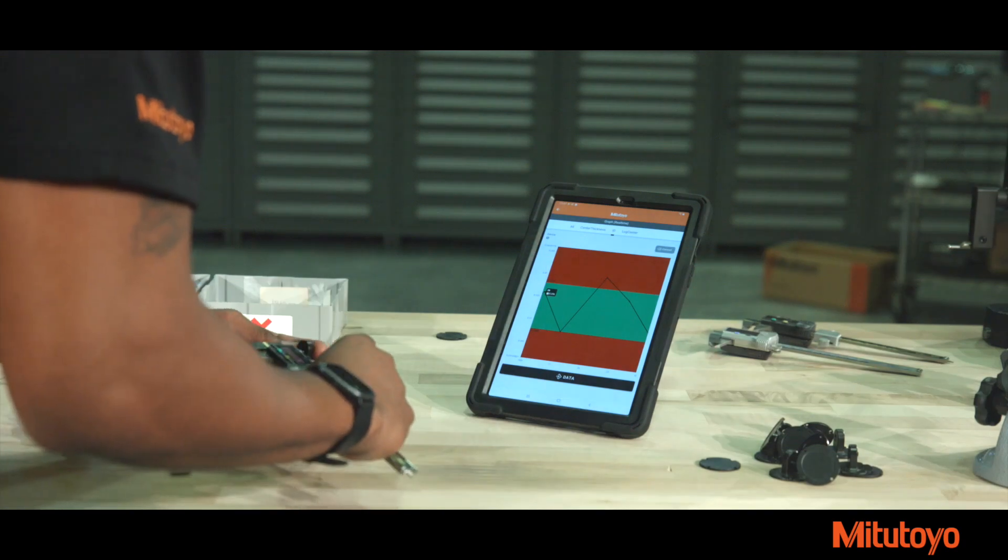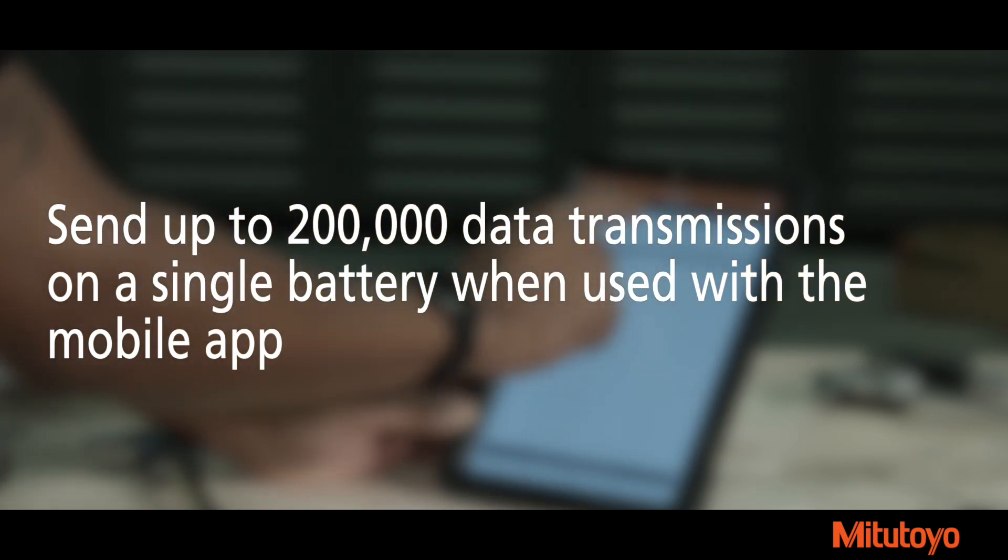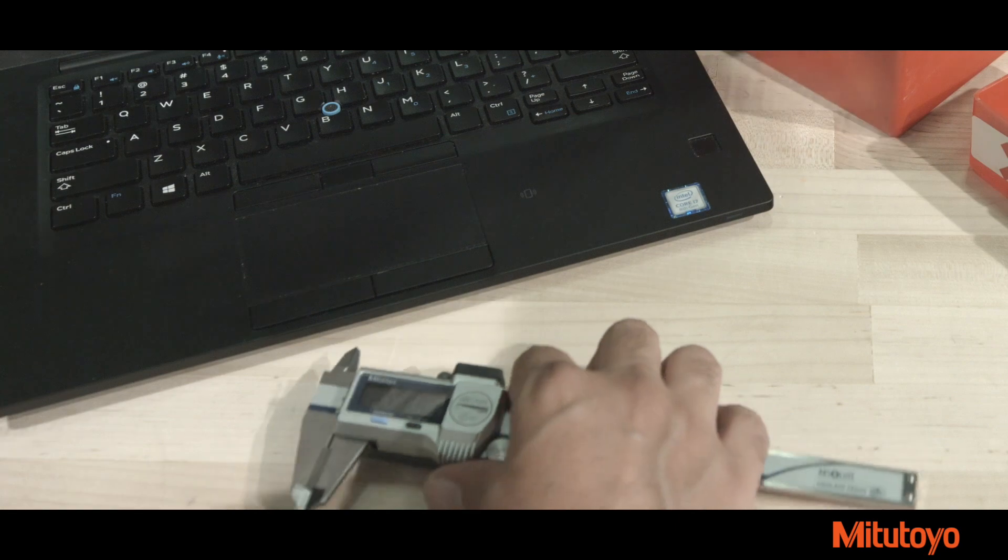Send up to 200,000 data transmissions on a single battery when used with the mobile app, or 50,000 data transmissions when using the Windows application. Choose between two models.